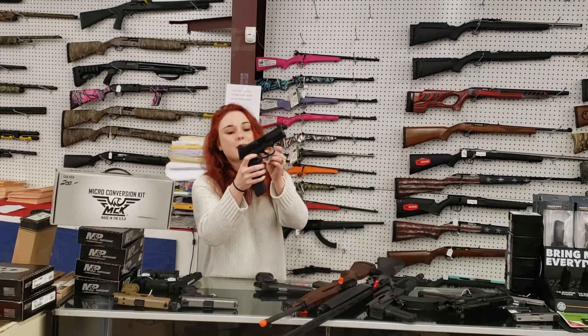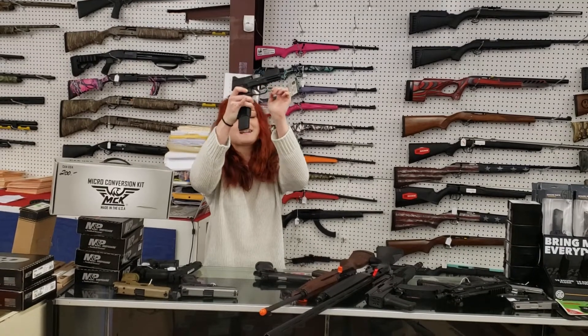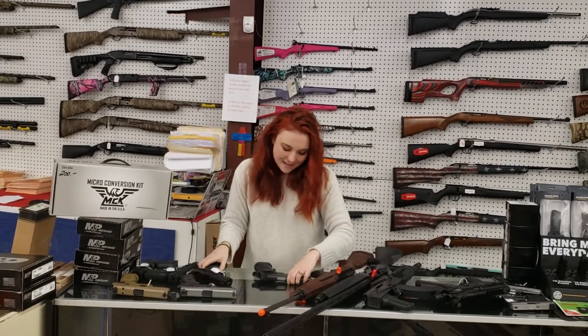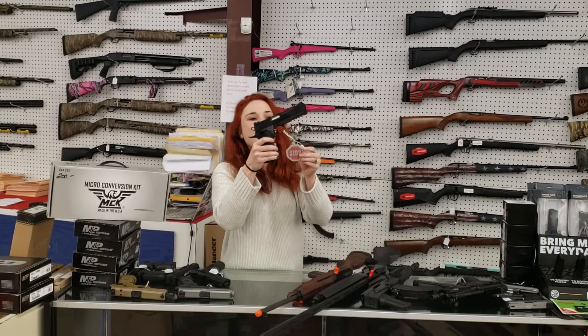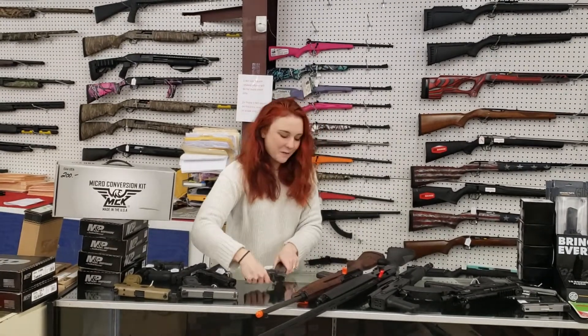We also got in the 509 Tacticals y'all with the threaded barrel and suppressor sights, and she's cut with that extended mag — $625 plus tax. Rock Island double stack .45 — absolute beast here y'all — $675 plus tax.